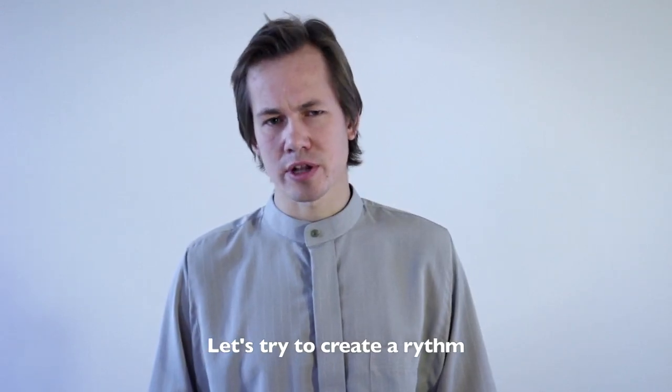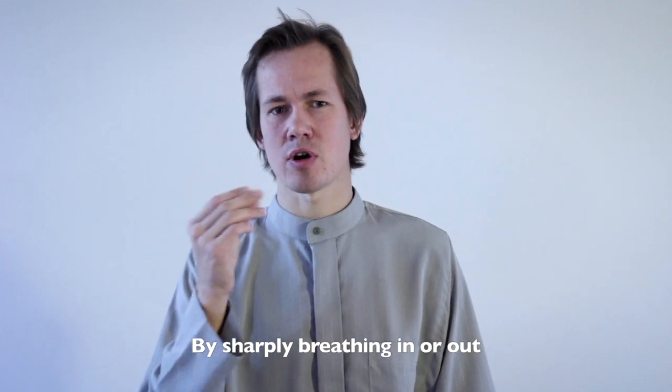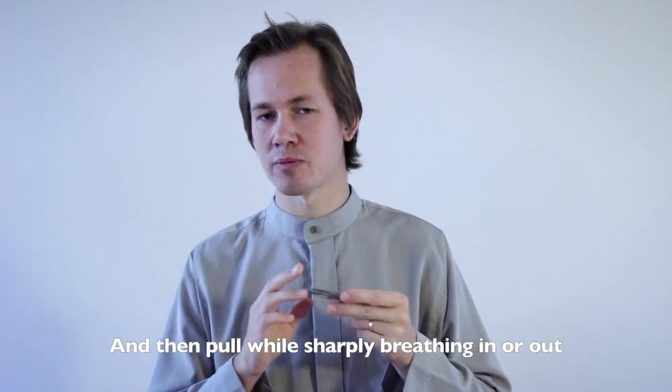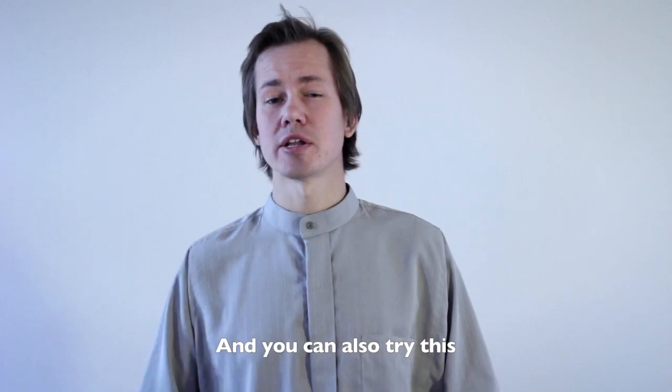Let's try to create a rhythm by sharply breathing in or out. Pull once without breathing, and then pull once while breathing sharply in or out. And you can also try variations of this.